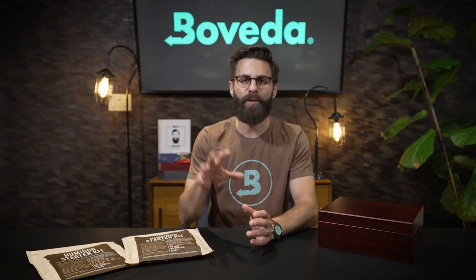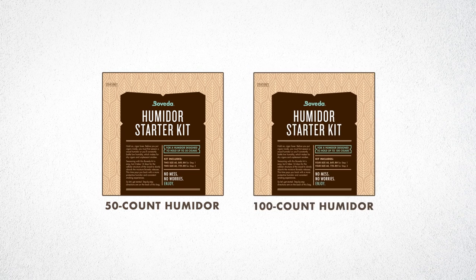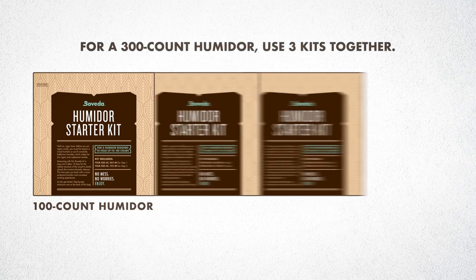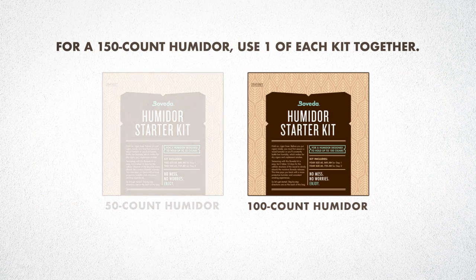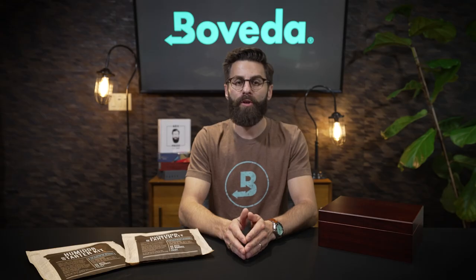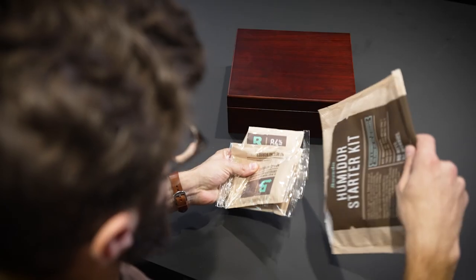You can use these packs — one for a 50-count humidor and one for a 100-count humidor — but you can also scale up. If you have a 300-count humidor you'll just need three of the 100-count packs. If you have a 150-count humidor, use the 100-count and 50-count together. Whether you're using one kit or multiple, go ahead and open up every kit and empty the contents.